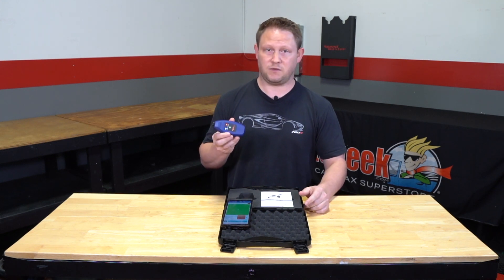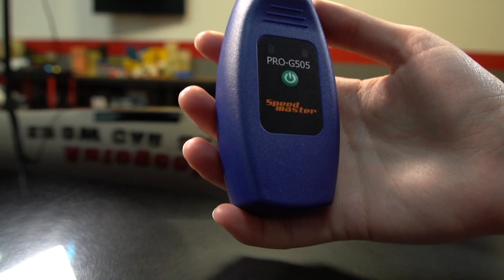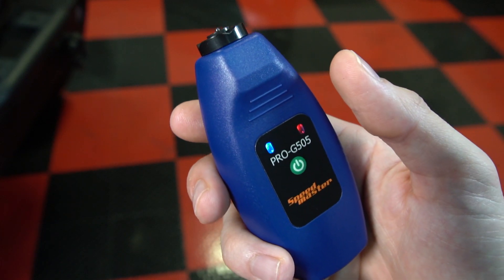I personally tested these against some of the higher end paint thickness gauges and found them to be just as accurate. These are great for beginners, great for enthusiasts, great for professional detailers, and they're extremely affordable.